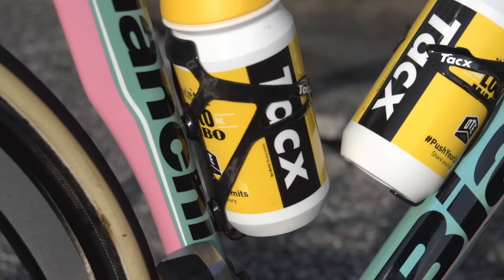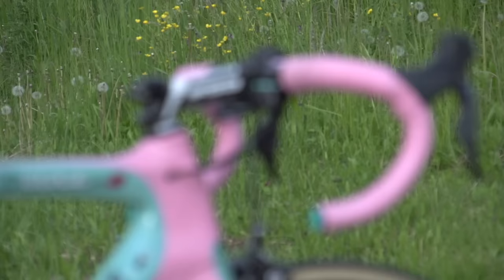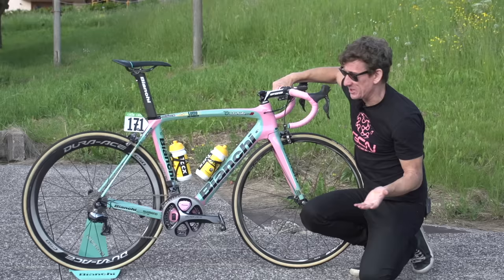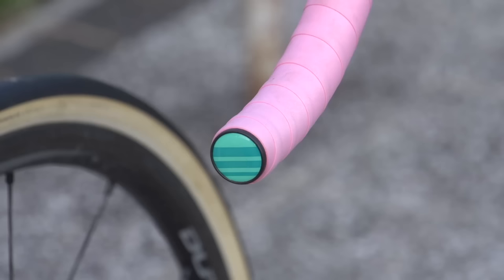Looking towards the front of the bike, we've got an FSA full carbon OS99 13cm stem, complemented by 42cm width full carbon FSA new ergo extra light bars, pink bar tape — as you'd expect for the leader of the Giro d'Italia — and even some little FSA stickers on there, a lovely touch to add to that pink colour scheme that obviously means so much.